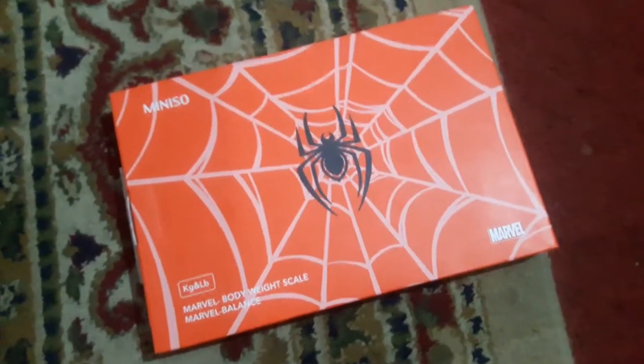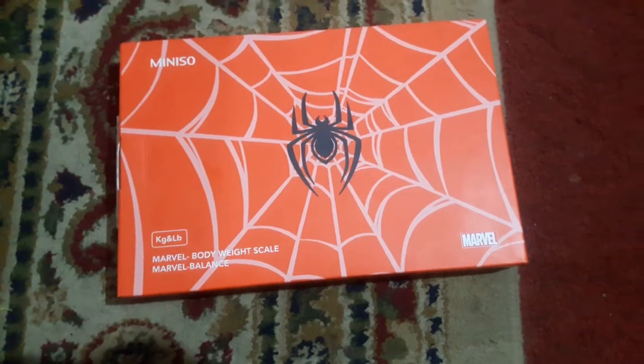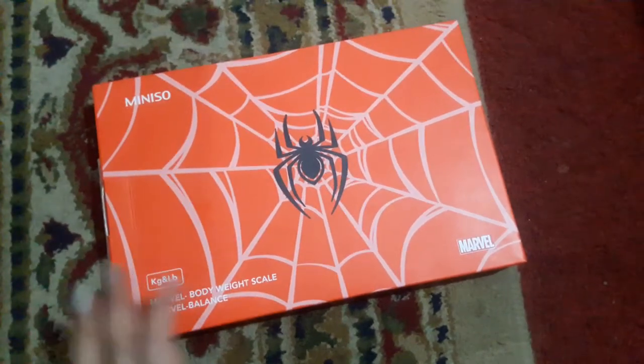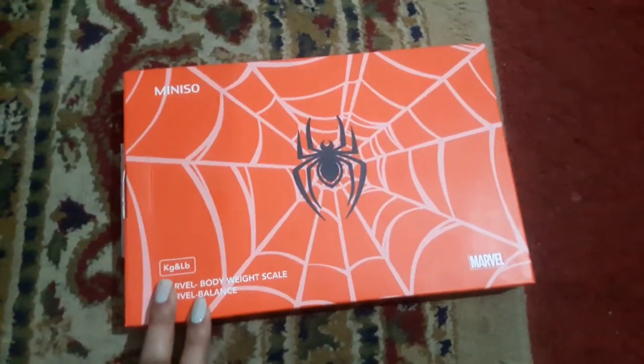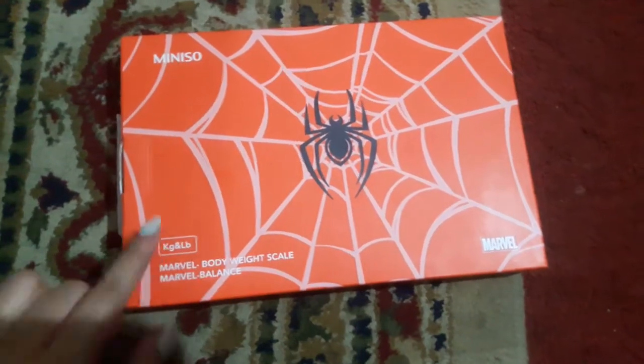Hello friends, today I will share this product with you. This is the Miniso Weight Machine. This weight machine is very small in size and a cute machine, but it works very well.